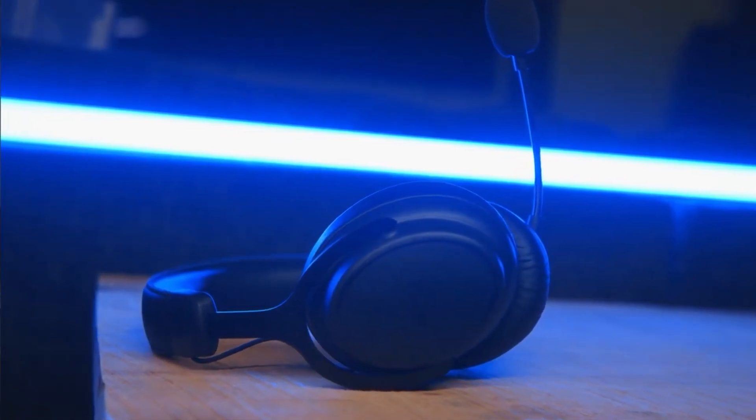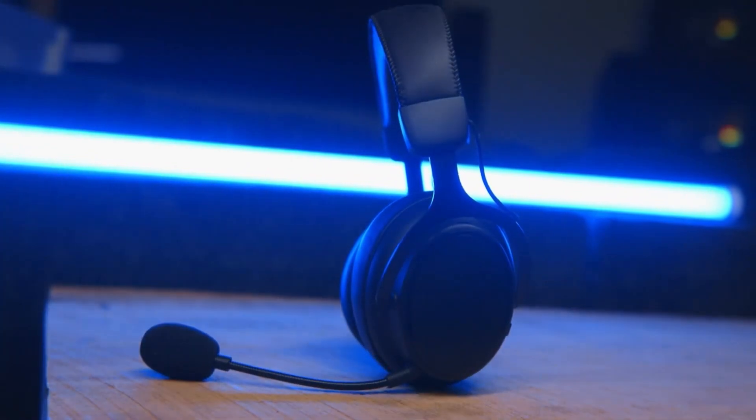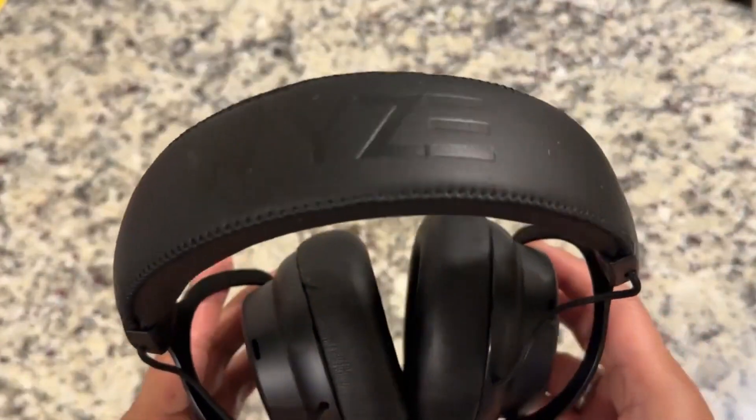Overall, with balanced high-fidelity sound, fatigue-free comfort fit and 20-hour battery life, the Wyze wireless gaming headset is one of the most suitable headsets for intense gamers.